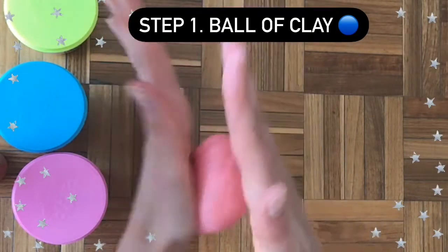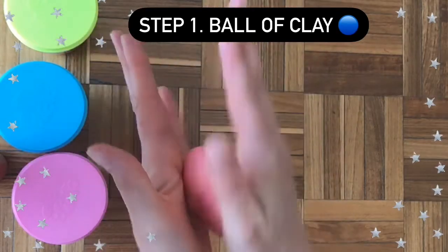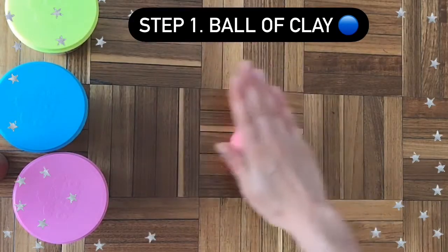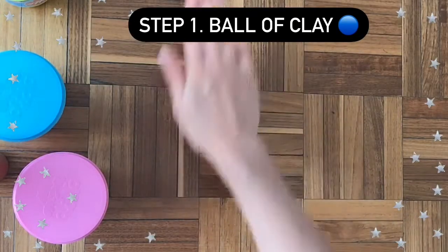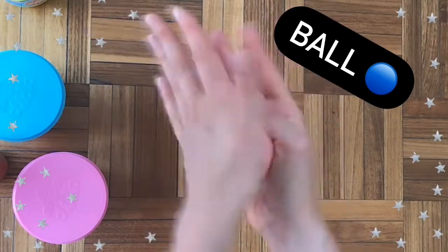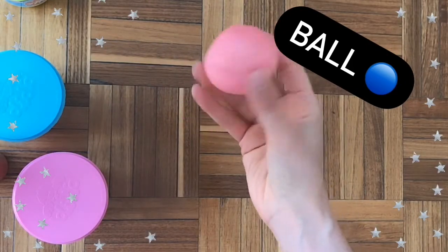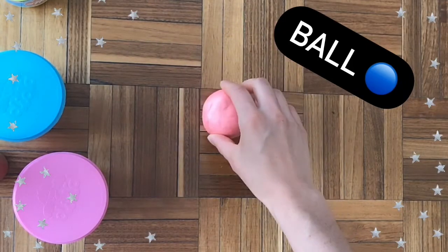What we do is we roll, roll, roll, roll, either with two straight hands or on a table or flat surface. You can also tap, tap, tap to make a ball of clay. Once you have a ball of clay, you're ready for step number two.